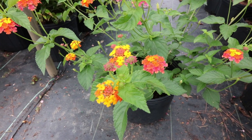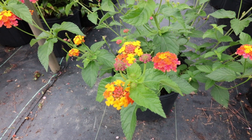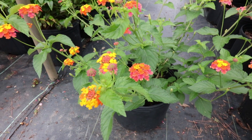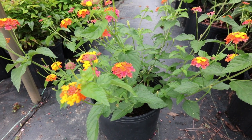Miss Huff Lantana has a beautiful two-tone flower — yellow toward the center and shades of orange surrounding it — and blooms mostly all summer long. Once it gets hot, these will wait until almost June to start flowering and then flower right until almost first frost in the fall.